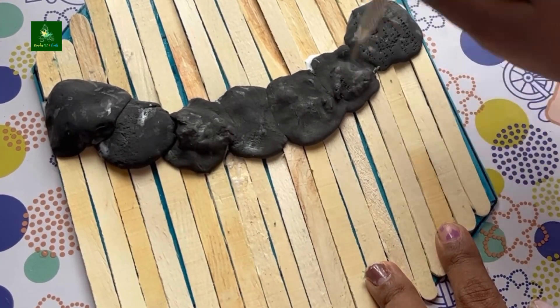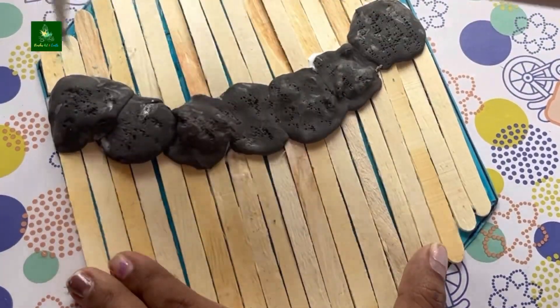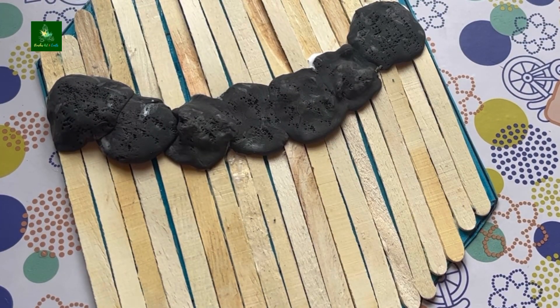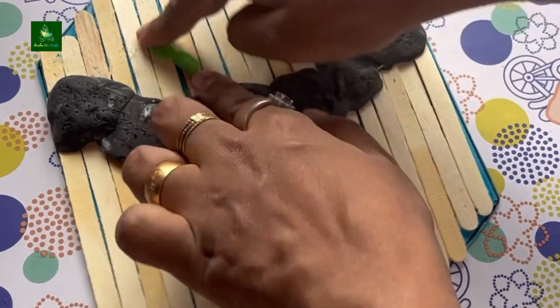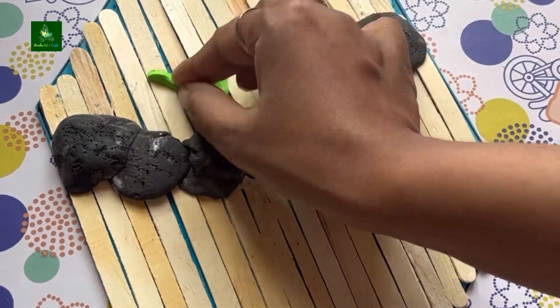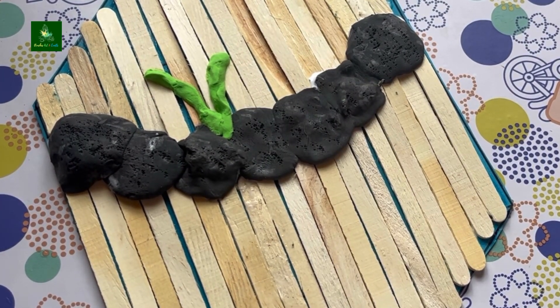Let's place it in the green clay and set it in the green clay. We will use this like grass and design it for a color effect.